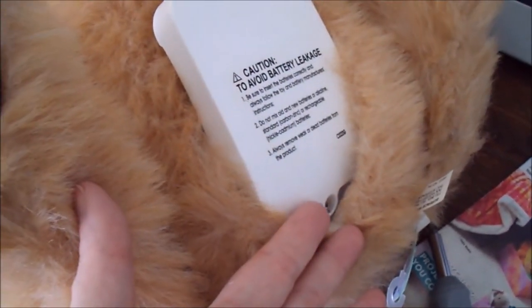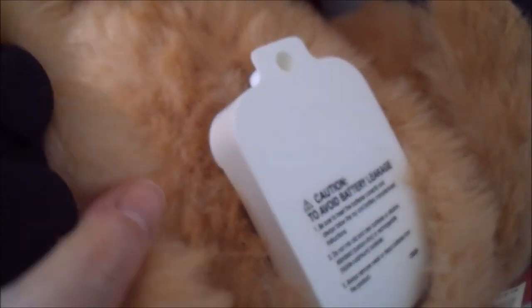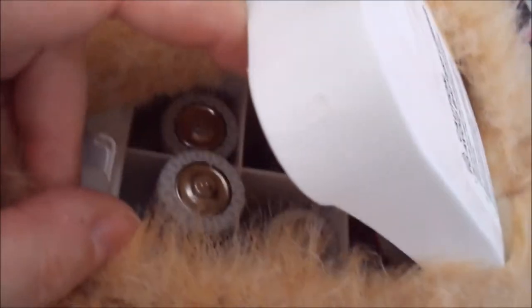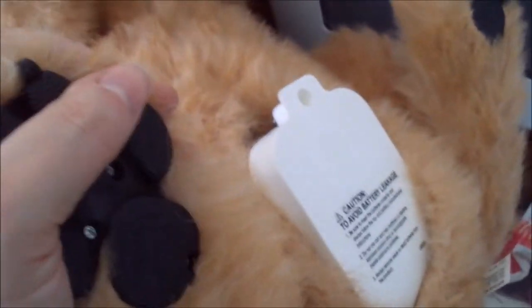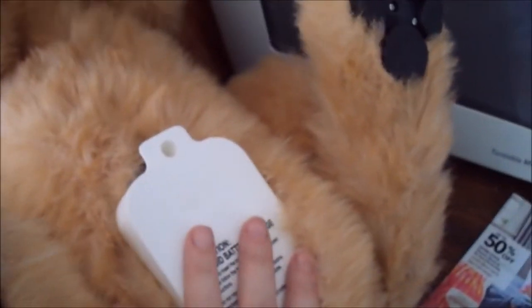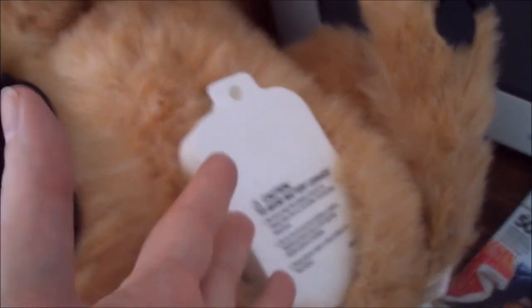The screw is just turning in place and not releasing the battery compartment, and I can't just pull it off because it's wedged in with a tab to secure it. On top of that, there's nothing on the dog or the battery compartment to tell you what size batteries go in.